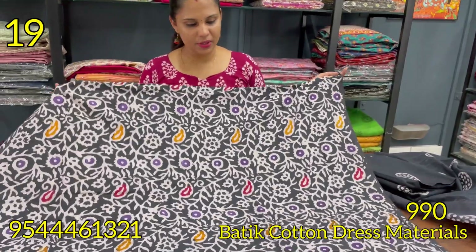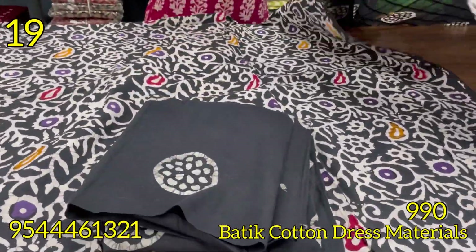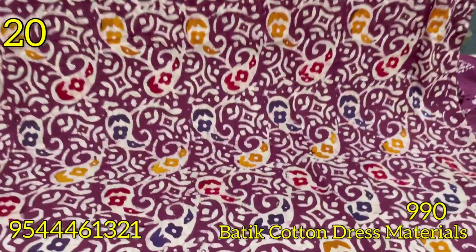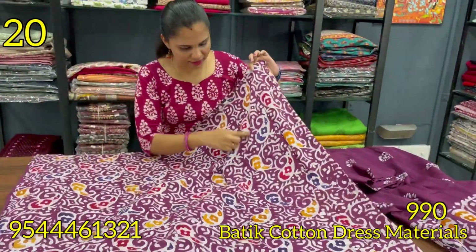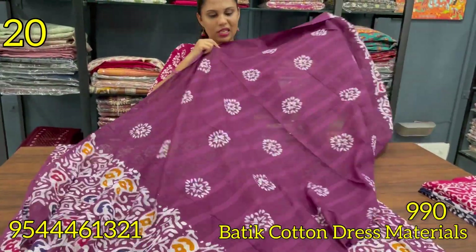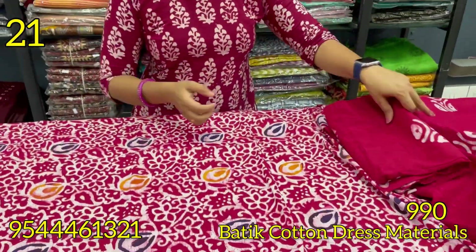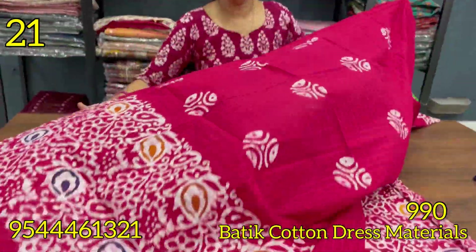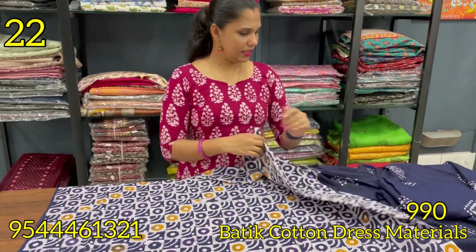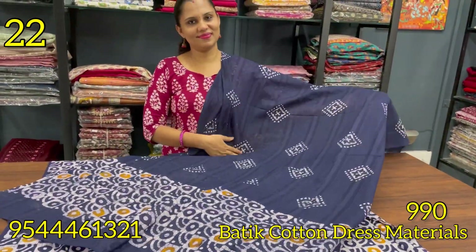The shade is black with light violet, mango, yellow combination — this is the bottom. The shade is purple. The shade is blue, dark blue. The shade is dark blue — this is the bottom. The shade is black, dark blue — this is the bottom.